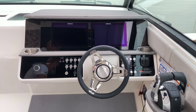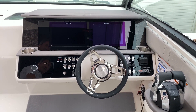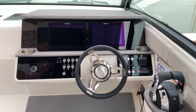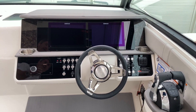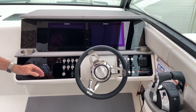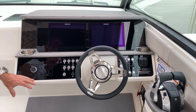Up at the helm, sitting in the dual bolsters, the captain and mate can sit high or low and have a nice view of the Simrad units. They can have GPS on one side or the other, engine gauges on one side or the other — however you want to see what you need, it's easy to use those screens. There's also a flush mounted Fusion stereo, easy to get to, very nice look.